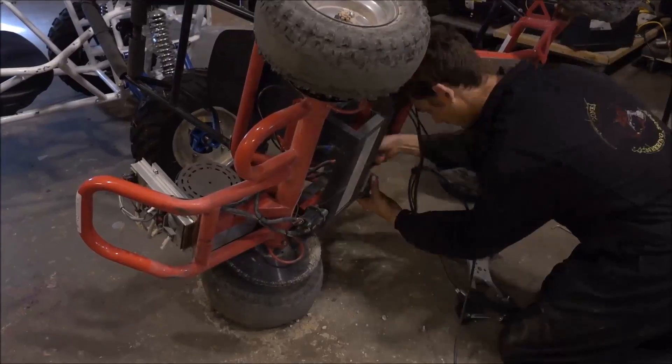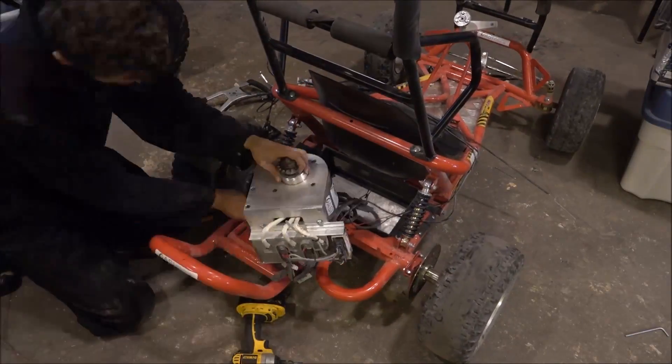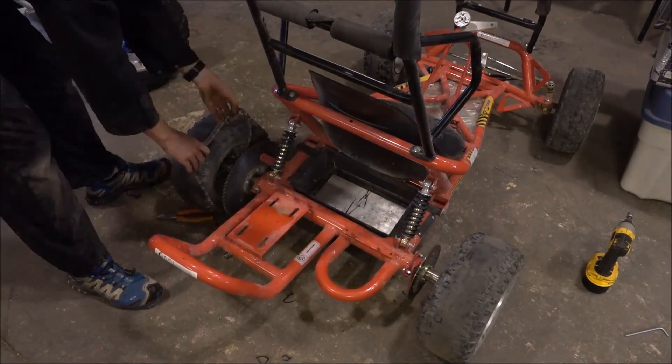Now the electric drivetrain is awesome, but unfortunately the go-kart chassis was pretty crappy. The shocks barely worked, it turned more in one direction than the other, and it had a whole bunch of other problems. So we decided to rip the electric motor off of that and put it on a much better chassis.